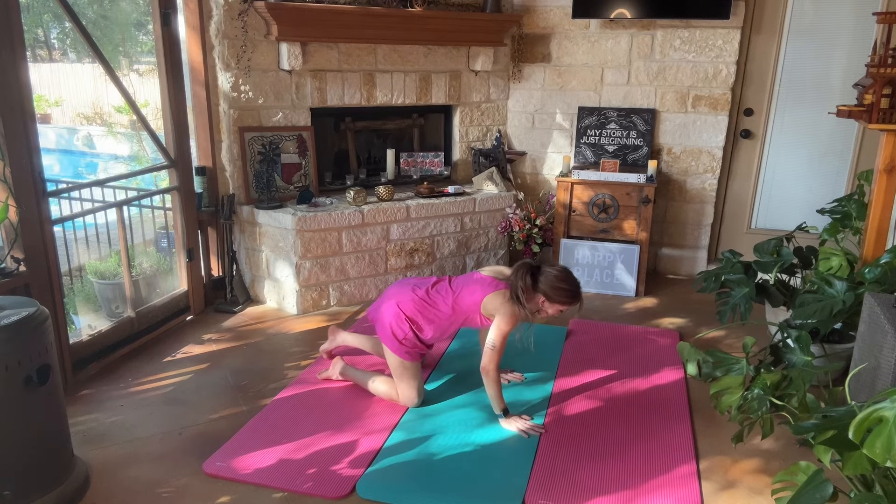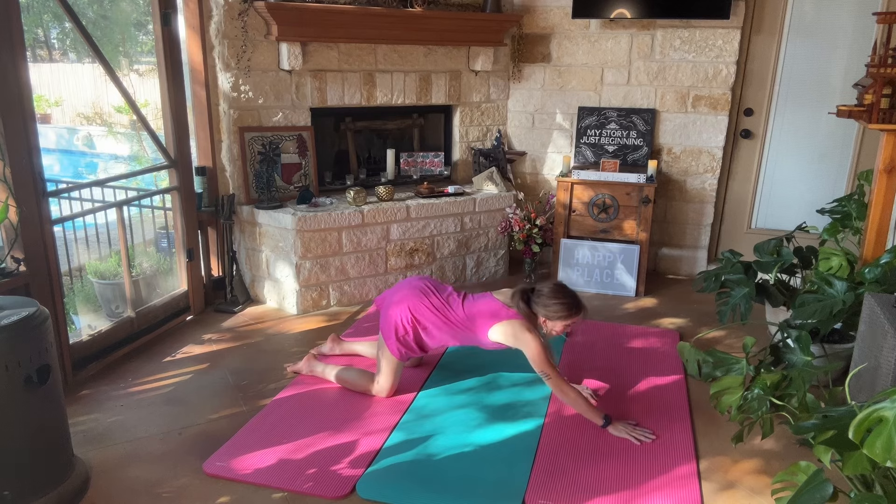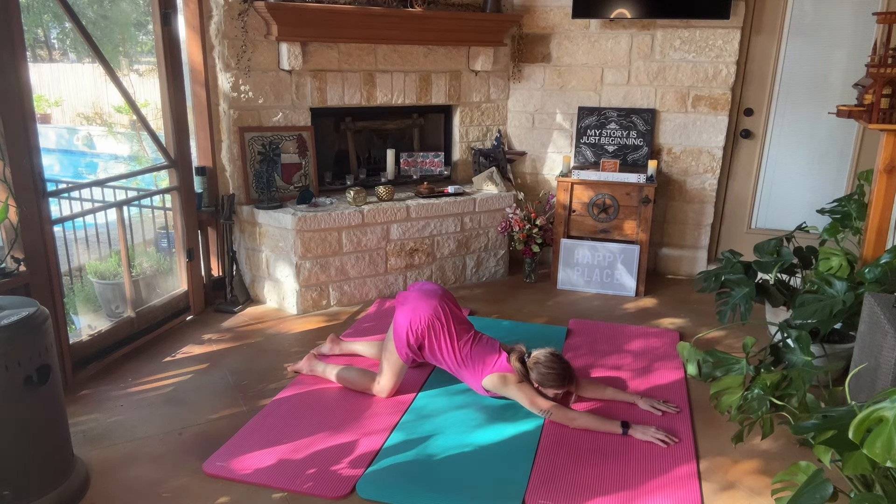And we're going to come up. We're going to bring our knees and our hips in alignment. We're going to walk our hands forward for puppy dog. You can have your forehead on the mat or you can have your chin on the mat if you're extra flexy.